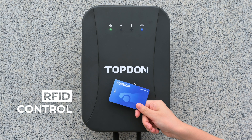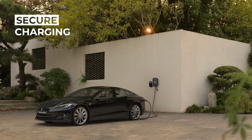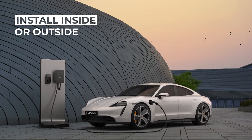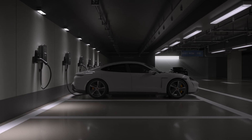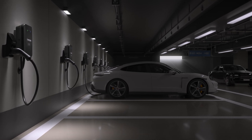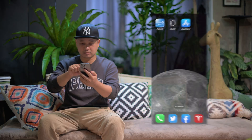Prevent unwanted people from charging. Flexible mounting options — install inside or outside. Monitor your charging progress from anywhere.